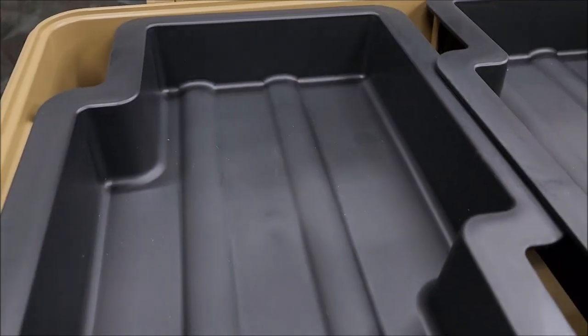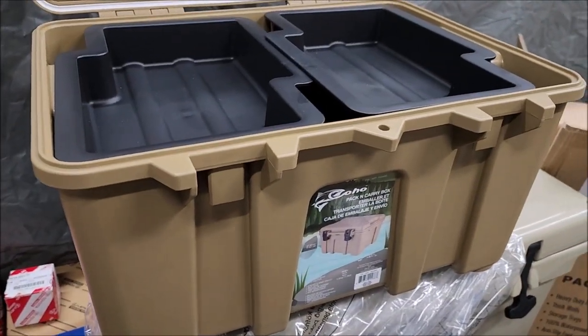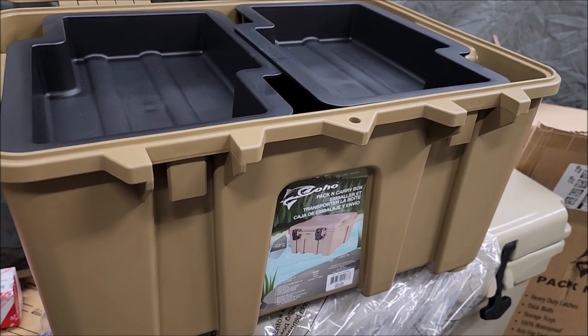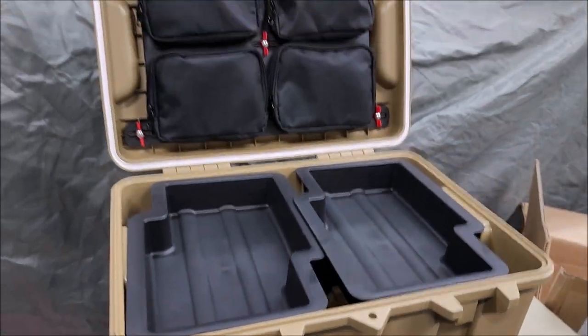This seal was airtight, so there's no doubt this thing is waterproof — but I will be testing that. I'm gonna put this thing in my pond and see what happens. I'll fill it up with some paper and miscellaneous stuff and just throw it in my pond, submerge it underwater, and see what happens.